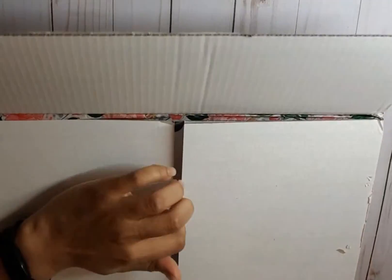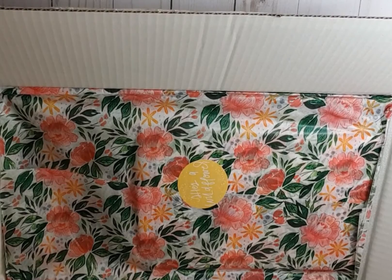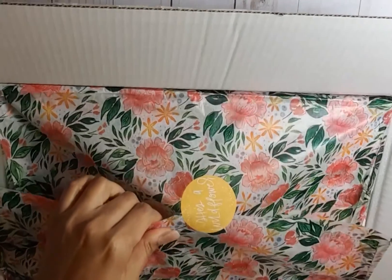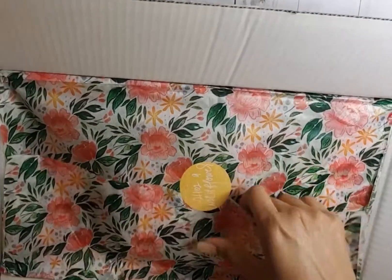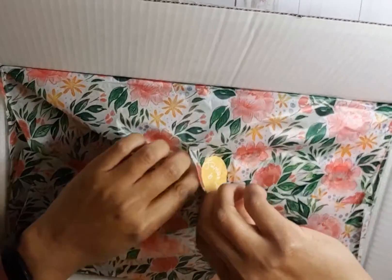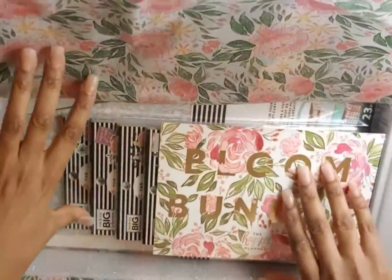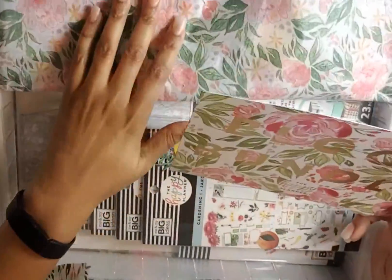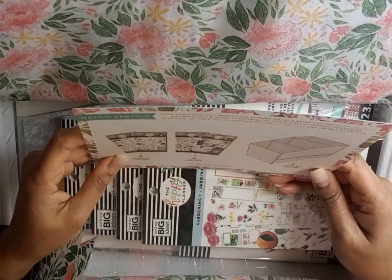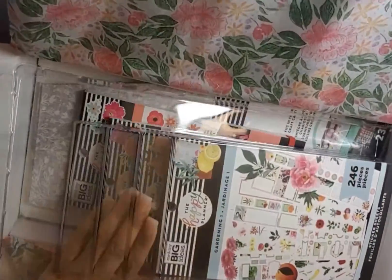This is a little gift to myself for keeping up with my working out. I just cannot say no to florals — this tissue paper is very pretty. Let's get it open. It's the Bloom Bundle from the Happy Planner — it shows us everything that's in here, and I've seen flip-throughs. Oh, look at all this floral goodness!